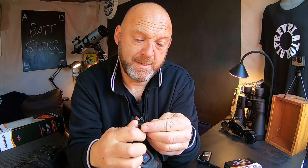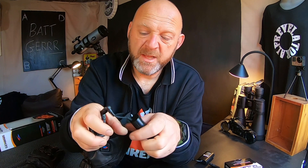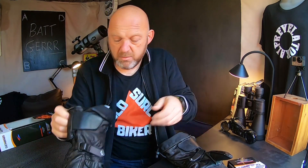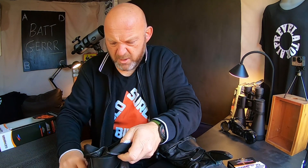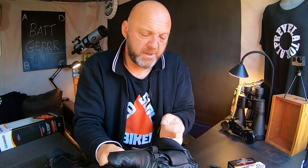All you need to do is plug these into your gloves like that, and look, it gives you three LEDs. Three LEDs is full charge, two LEDs is medium charge, and one is low charge — you need to charge it up. I'm going to kick these batteries up now — both on full charge. Let's put these in the little pocket as well.